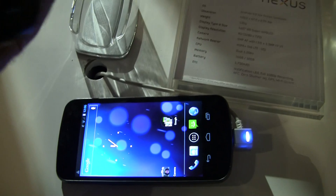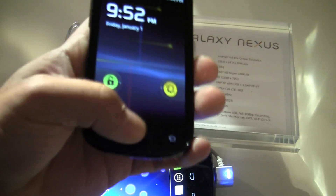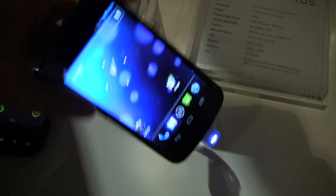These are software haptic feedback buttons on the Nexus S, but they are not built into Android, whereas on the Galaxy Nexus they are.